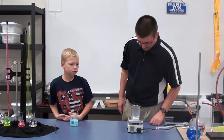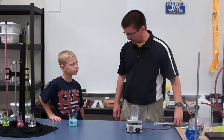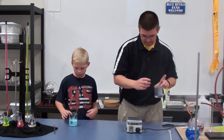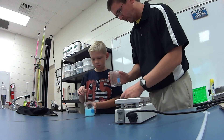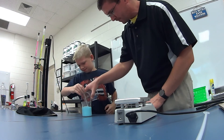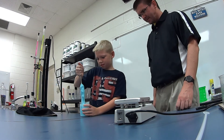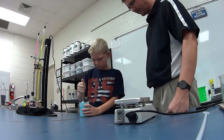Now we have our borax dissolved, and you've got the glue, water, and food coloring mixed up well over there. We're ready to combine them to make a polymer. I'm going to pour the borax solution in — as I pour it, just stir it up really well and keep stirring until you can't stir anymore. Try to get as much of that liquid absorbed in as you can; there might be a little bit left over.